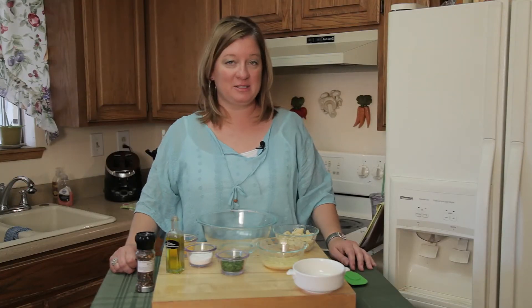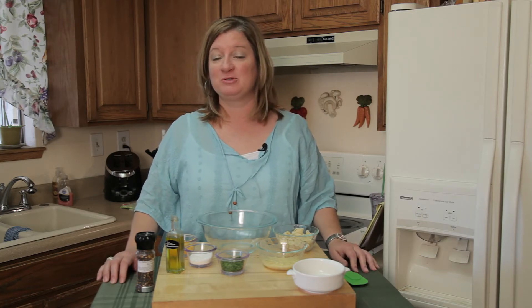Hi, I'm Chef Amy Hoagie and I'm here to teach you how to play with food, where I take a classic recipe and change it up a little bit to create a whole new dish.